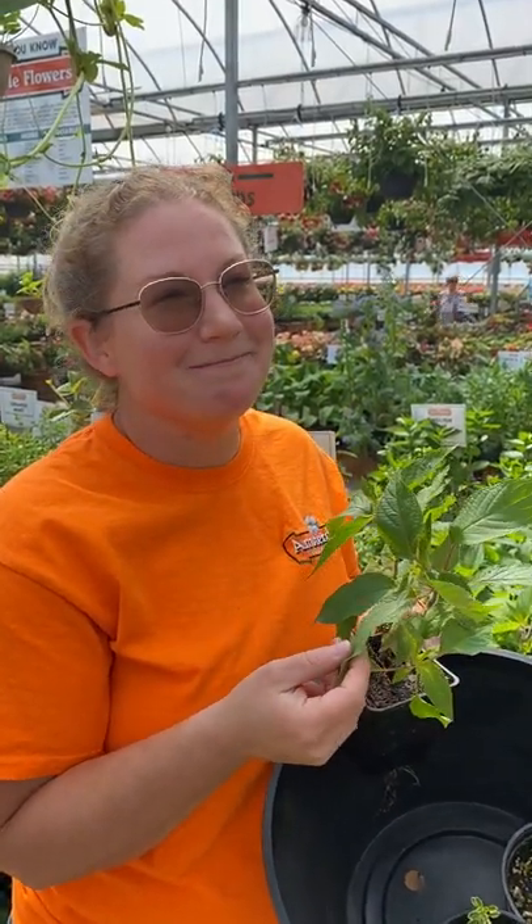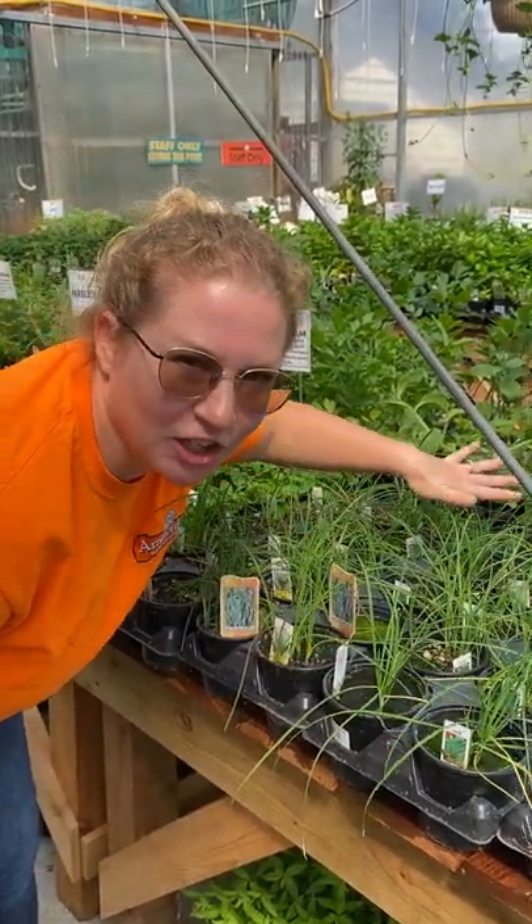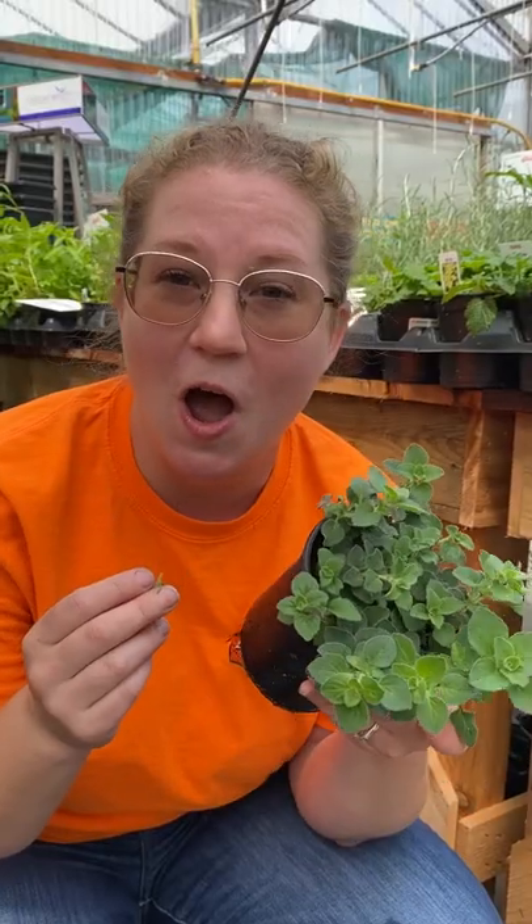Pineapple sage — think roasted pork with that. Barbecue baked potatoes, think garlic chives. Parsley on pretty much everything. Hot and spicy oregano.